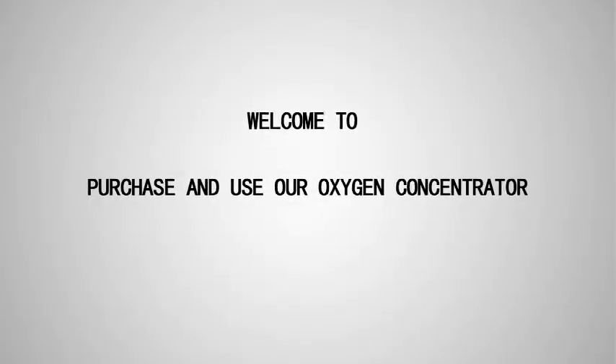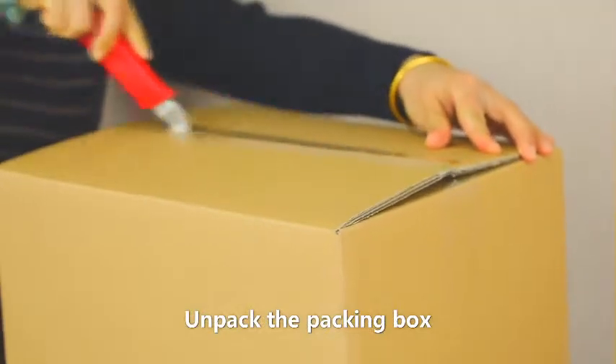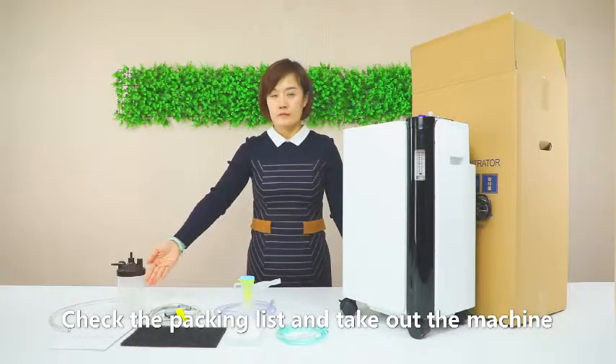Welcome to our guide on how to purchase and use the oxygen concentrator. Begin by unpacking the box, checking the packing list, and taking out the machine.